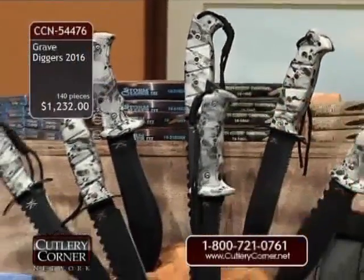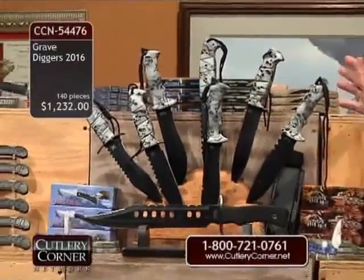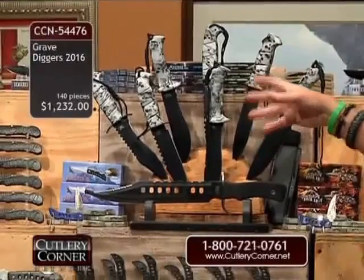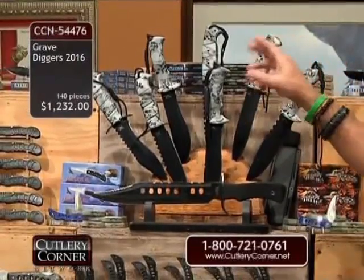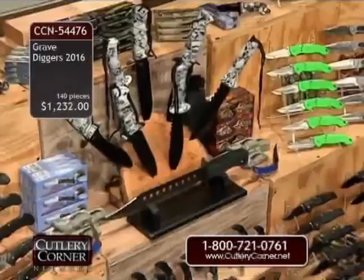There are seven of those, and all seven are different — not different blade designs, handle designs, or whatever, but they're new and improved. We've added a new weather-resistant, kind of like a Kydex-type sheath, all weather-resistant because they're outdoor knives.